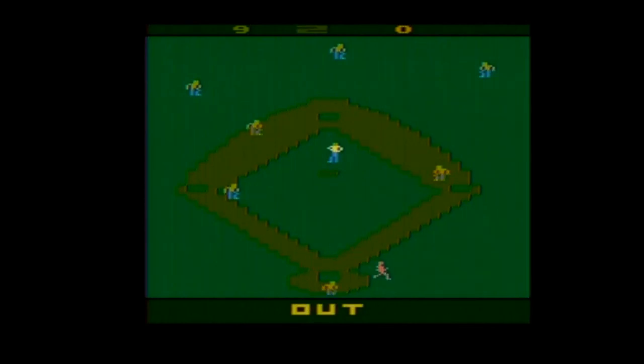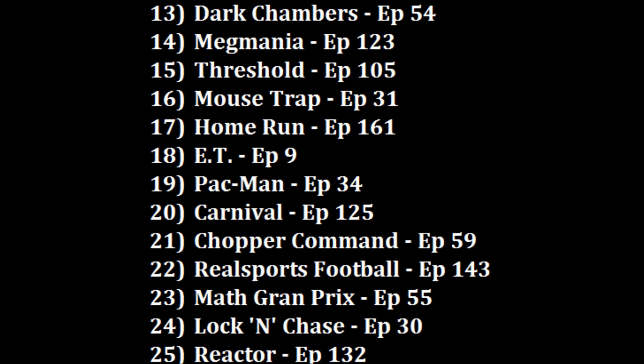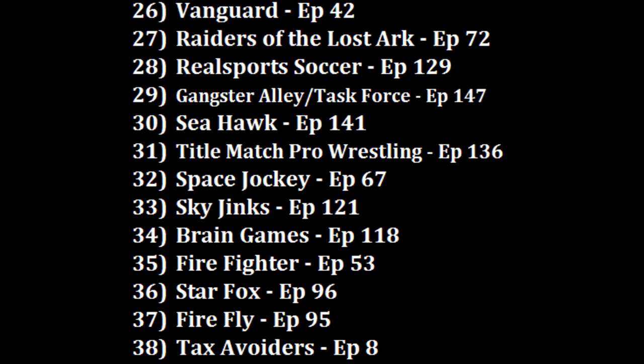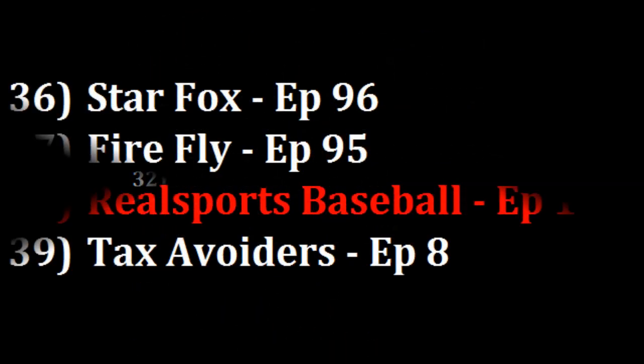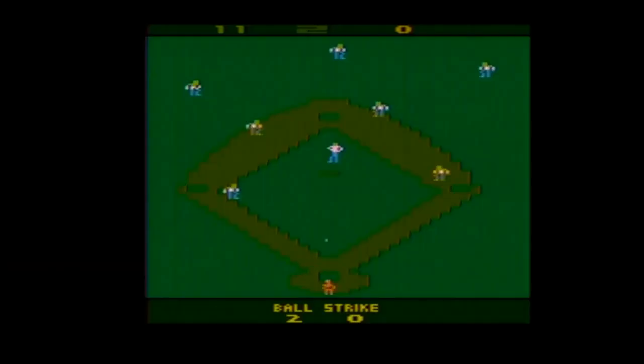So where am I going to rank it? Pretty low — I really have no desire to play this game again. I don't think it deserves to be the worst-ranked game; Tax Avoiders worked way too hard for that. But I think I'd rather play the awful Firefly with the sound off than this, so I'm going to make it my new number 38 ranked game. I recommend Real Sports Baseball to collectors only, and I'd much rather play 1978's Home Run over this any day. Real Sports Baseball — it just feels broke.